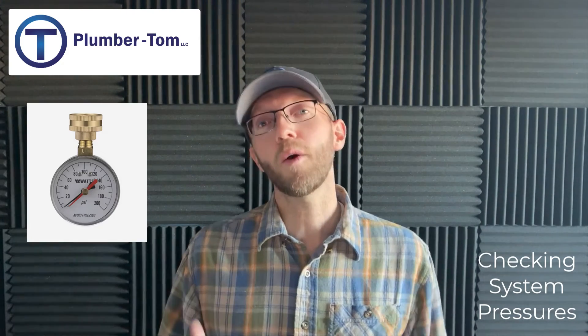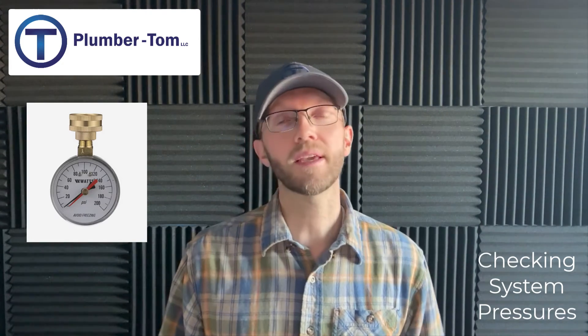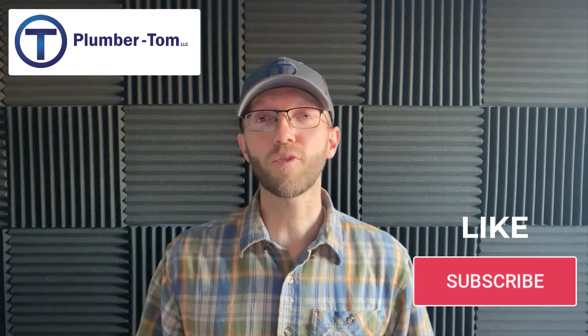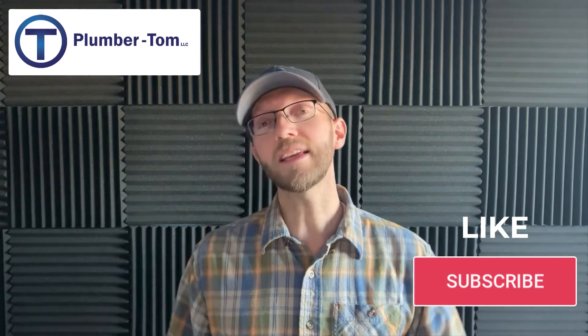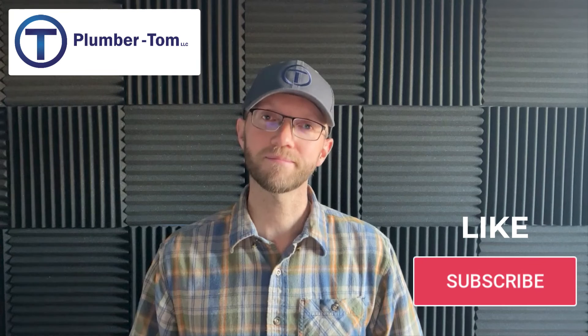So now you know a few ways that you can check the system pressure — there are a number of places you can do that within a system. Do you have any other methods I haven't covered for checking system pressure? Leave that in the comments below. Make sure to like and subscribe, and I'll see you next time.